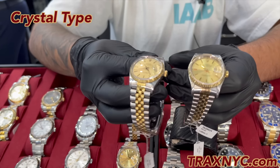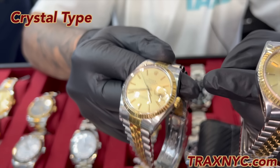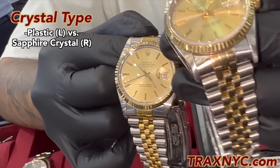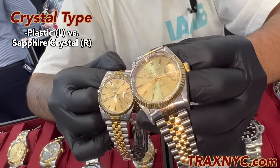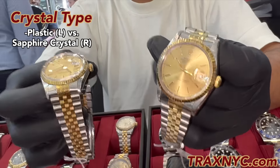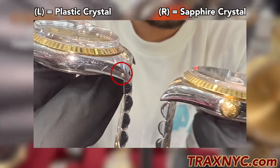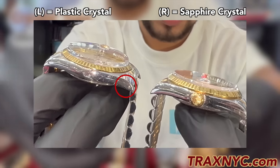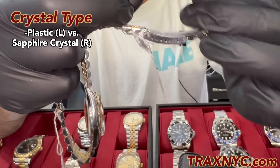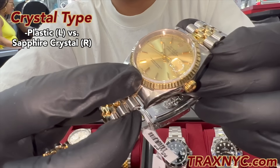One way to tell them apart is the crystal. This one is a plastic crystal, and this one is a sapphire crystal. Rolex started using sapphire crystal in the late 1980s and early 1990s, so that tells you this is a somewhat newer watch. Also, if I look on the side of the case, this watch has holes where the bracelet is attached — that tells me it's an older watch. On this newer one, there are no holes on the side of the case, and it also has the sapphire crystal.